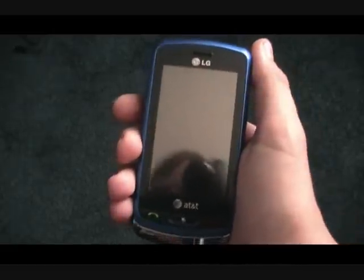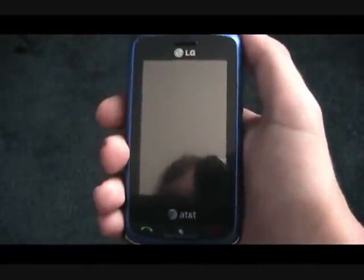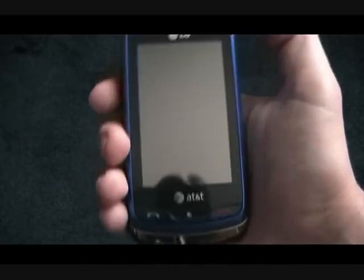Hello guys, this is BassTownGuru13 here, and guess what? I just got a new phone right here. I have the LG Xenon from AT&T, and as you can see, it's a very nice looking phone.